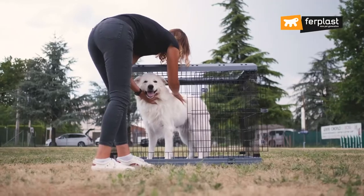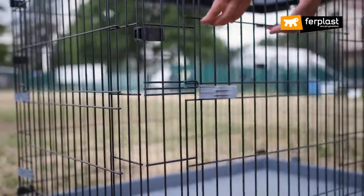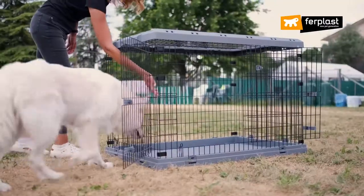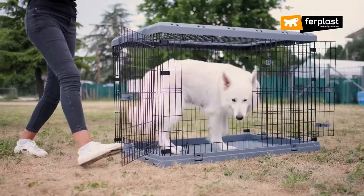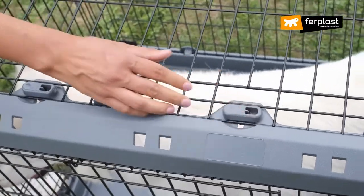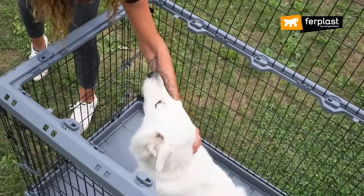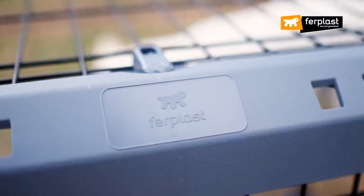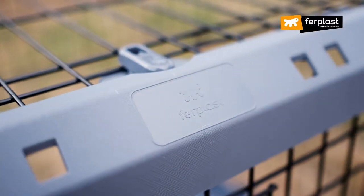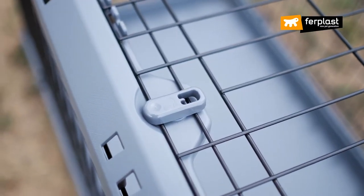Now let's talk about the Superior, a crate designed to allow the dog to be with family or isolated if necessary. It's suitable for dogs of all sizes and has a removable roof so you can get as close as you need to your dog. The upper frame and the base are made of resistant and well-finished material, thermoplastic resins that make an object that goes well with modern furnishings.